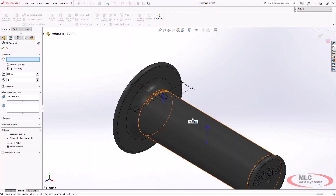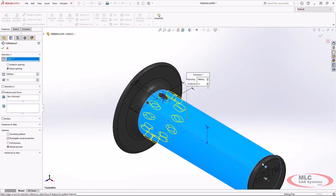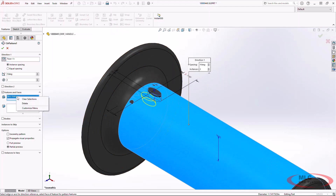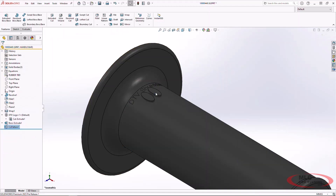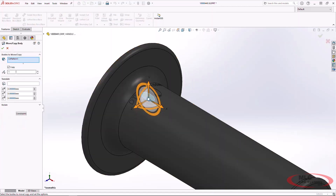Now I'm going to pattern this down the handle grip with some stagger. First I'll offset this along an angle on this axis — we'll do 15 degrees, two total instances, making sure to use the bodies option. Then I need to move it down slightly to create that staggered effect using the move/copy bodies command. In 2023 we can actually equate this to our global variables.